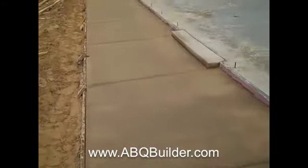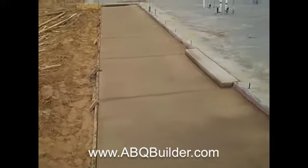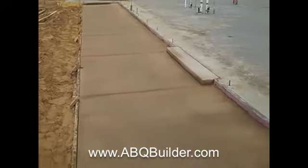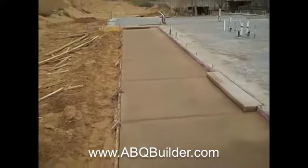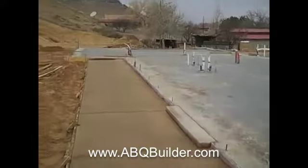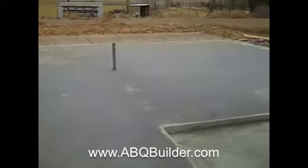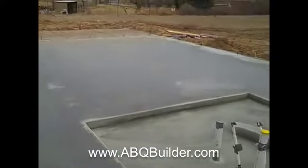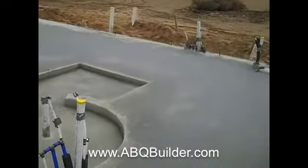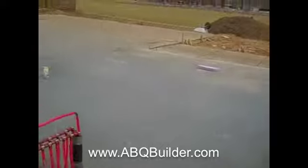We did do steps on the back patio, just another way to protect against any potential water infiltration or issues with the water on the back doors. This pad came out really, really nice. Today is the day before Christmas Eve, so we will actually begin framing here next Tuesday. Stay tuned, thanks for watching.